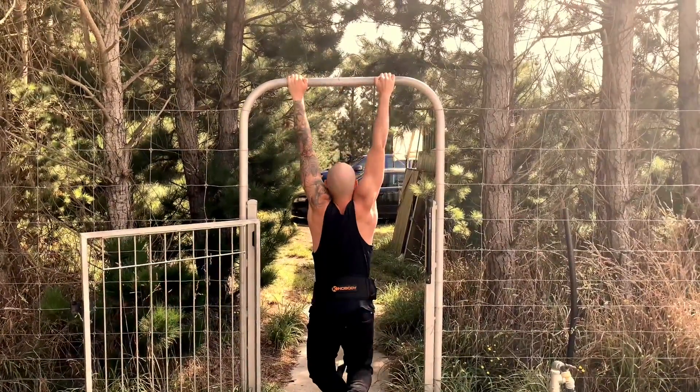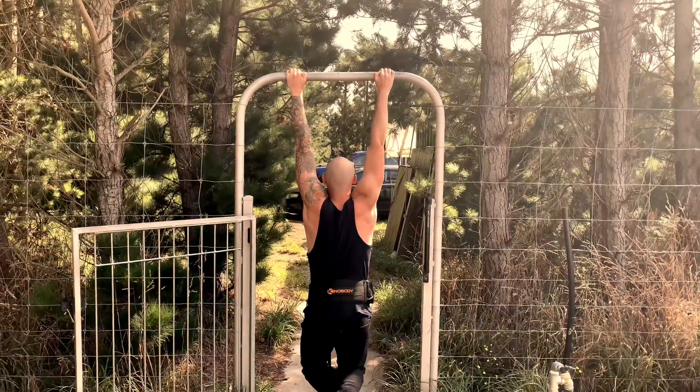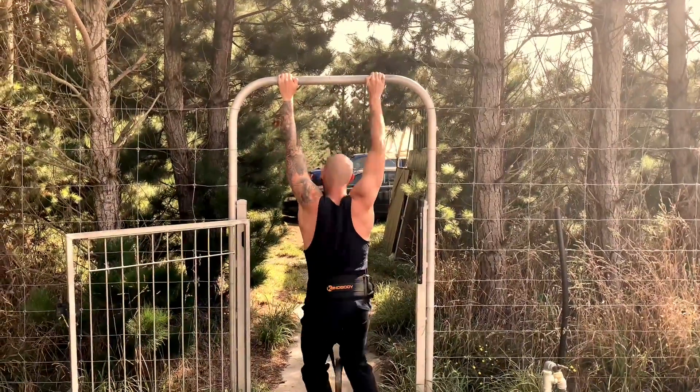If you can't do weighted pull-ups, that's fine — do body weight. And if you can't do body weight yet, do assisted. And if you can't do assisted, do some lat pull-down. Very similar movement and motion.